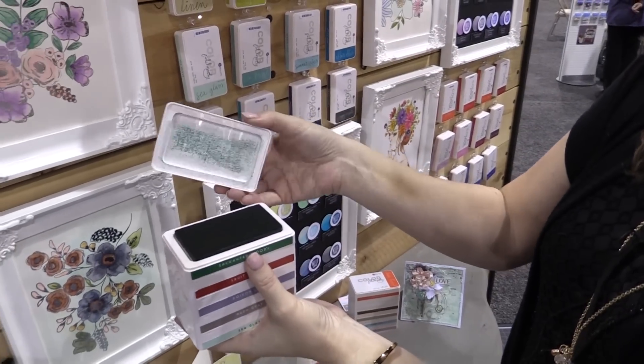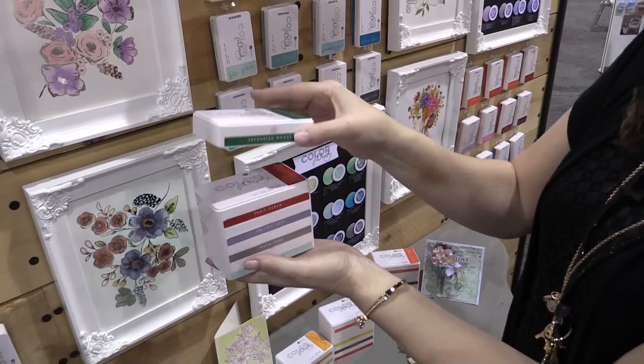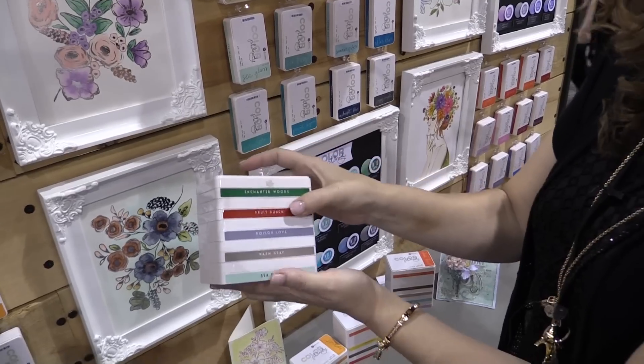The tops open up and they'll snap back down so they never fall off. And not only that, they are magnetic with each other, so you can stack these up and they're not going to fall apart.